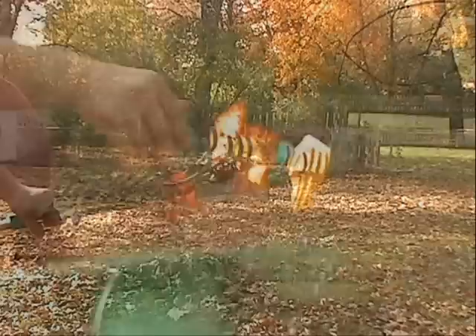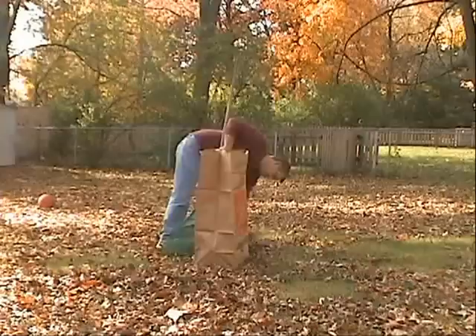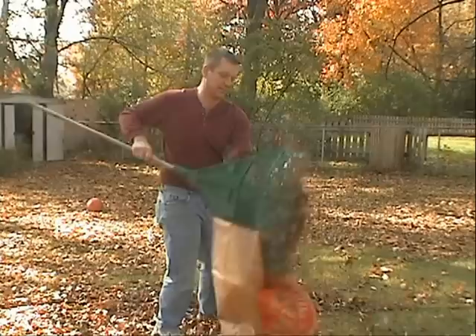Raking leaves is hard work and tiring. Constantly having to clean the rake will wear anybody out. You never know what you're going to find attached to your rake. And just try filling yard bags with an ordinary rake — it can't be done.